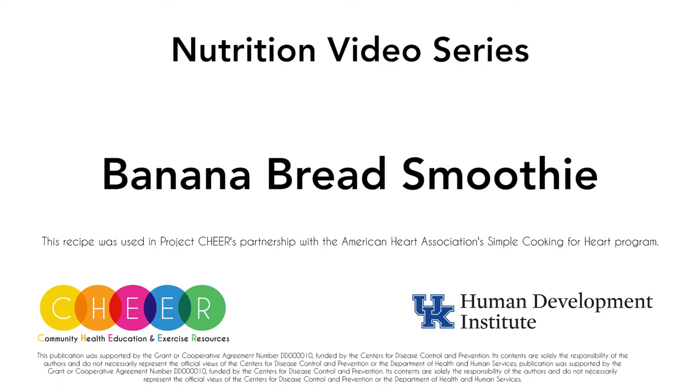This recipe was used in Project Cheer's partnership with the American Heart Association's Simple Cooking for Heart program. Hi, I'm Jackie. Welcome back. I'm here with Project Cheer and our nutrition video series, and today my assistant is Jane.